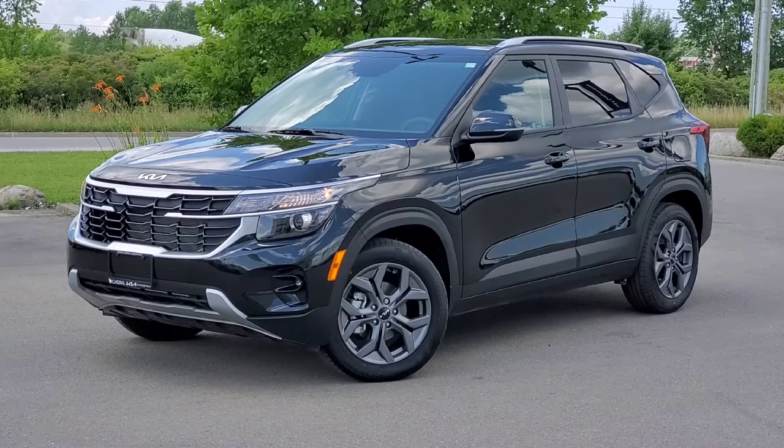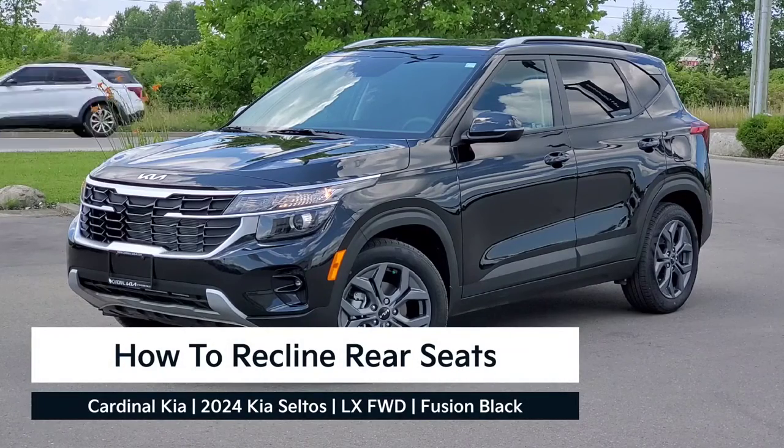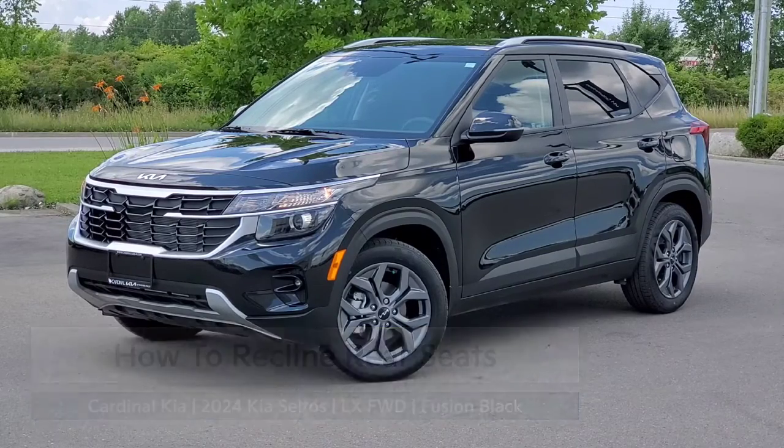Hey guys, it's Andrew from Cardinal Kia. In this video, I'm going to show you how to recline your rear seats in the newly refreshed 2024 Kia Seltos. In front of me here is an LX Front Wheel Drive in Fusion Black. Let's get started.